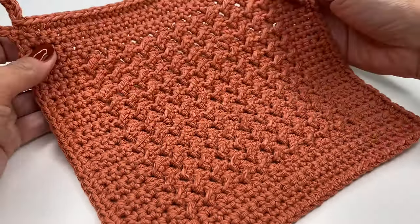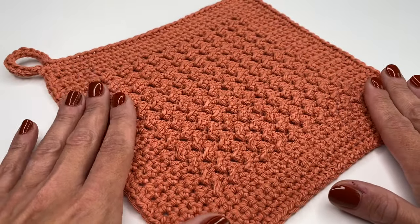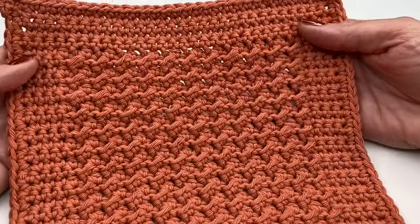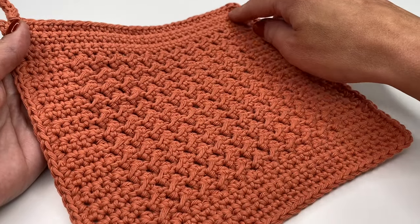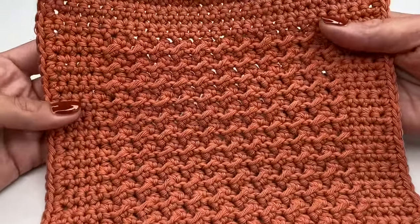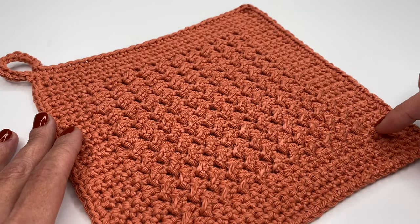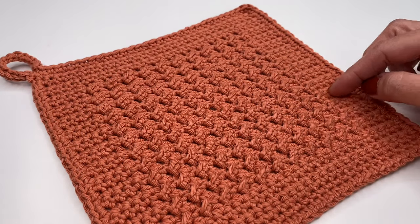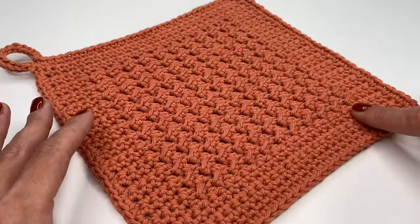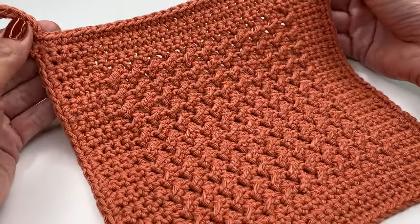Hello everyone and welcome back to my channel. Today I'm going to show you how to crochet this super easy pot holder or washcloth — you can use it either way. It works up really fast, and as you can see there is a border that we crochet right away with this beautiful stitch. It's just a one-row repeat and it's so easy, great for a beginner.